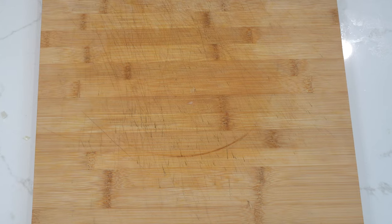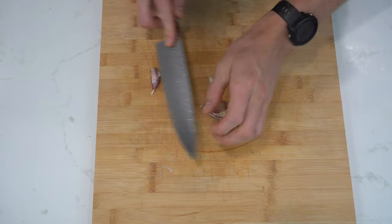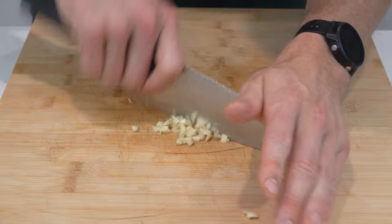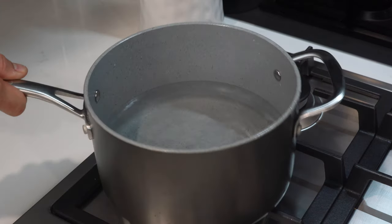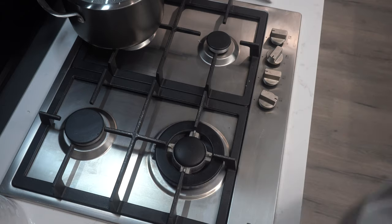The ratio is two parts onion to one part carrot and celery, so the quantity should look something like this. You also need to dice three cloves of garlic, which you'll smash with the flat part of your knife, peel and dice by rocking your knife back and forth through the garlic. Before we start cooking the bolognese sauce, we'll get our pasta water on. Fill a large pot of water halfway, set on high heat on the stove, add two large pinches of salt and place a lid on it.